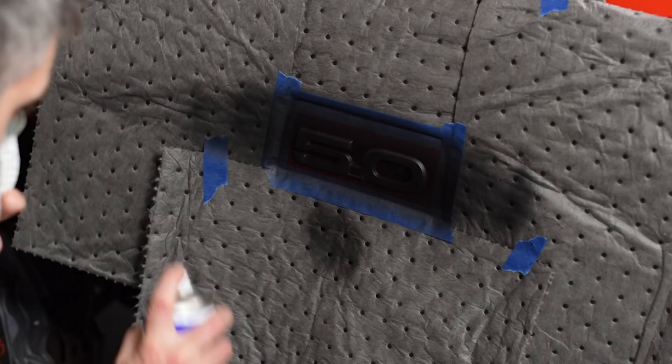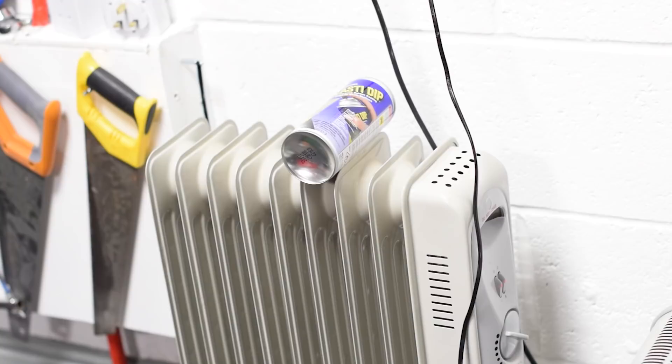That's key when working with Plasti Dip — that's all it needs for the first coat, a little light mist. Then it goes back on the radiator.